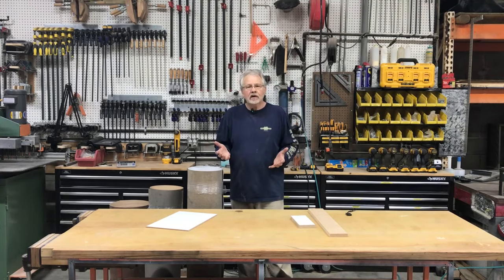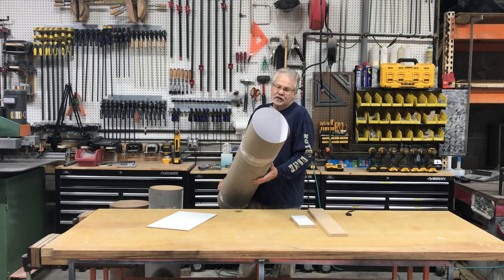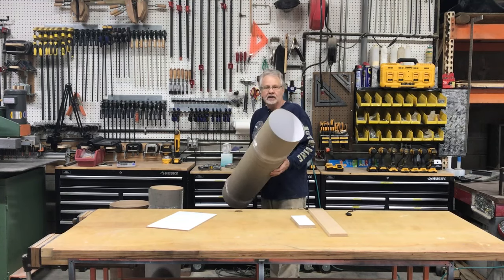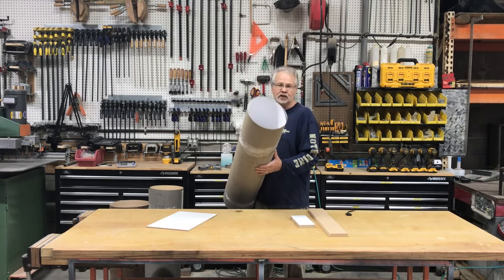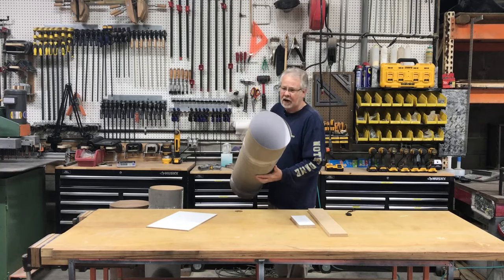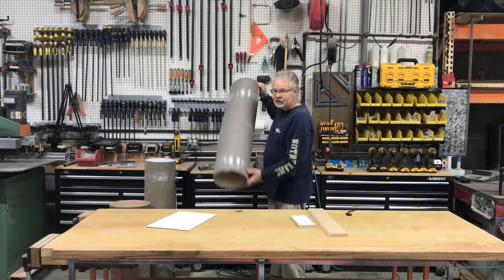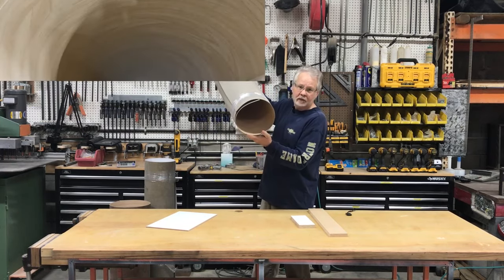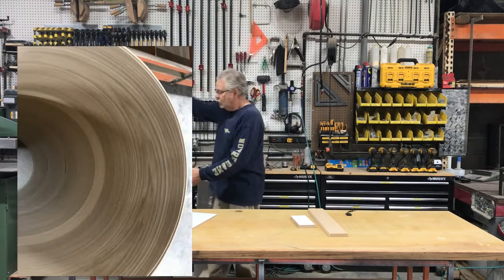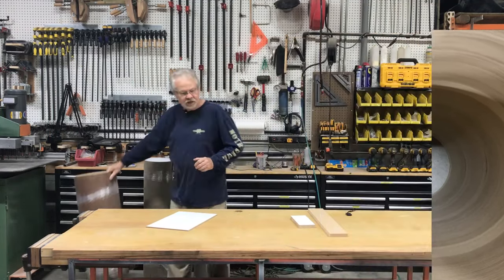For the exterior of the cabinet box, we'll be using high-pressure laminate. People will refer to this as Formica, but Formica is actually a brand name. High-pressure laminate is available in hundreds of different colors — you can use a solid color or a wood grain. This is a wood grain laminate, not a wood veneer. If you'd like a wood cabinet with wood doors, you can also cover the cabinet in a real wood veneer. In our case, we'll be using the high-pressure laminate.